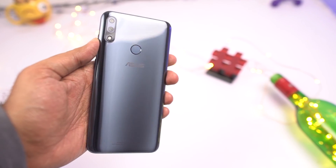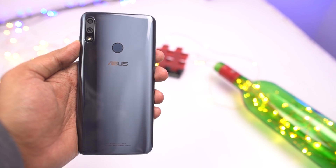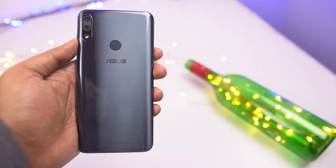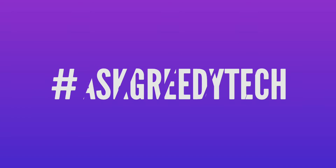That's pretty much it for this video. Thanks for watching. If you are planning to buy this phone, use the link in the description — it always helps the channel. And if you want us to make any specific video, tweet out to us with the hashtag AskGreedyTech on Twitter and I'll try to make it as soon as possible. I'm Nigel from GreedyTech signing off. Have a nice day. Bye.